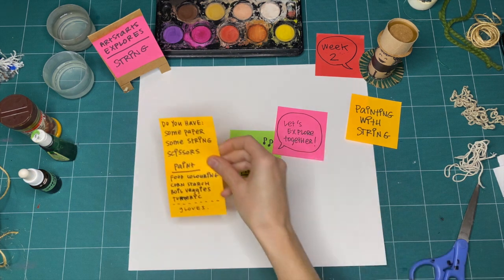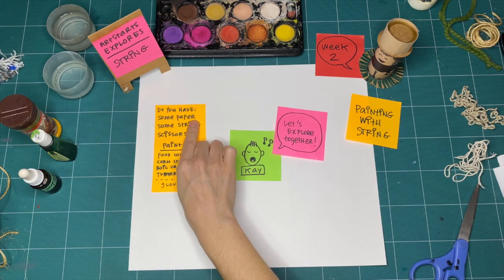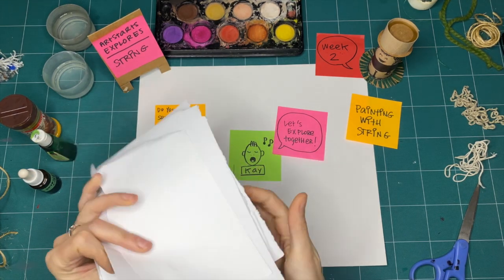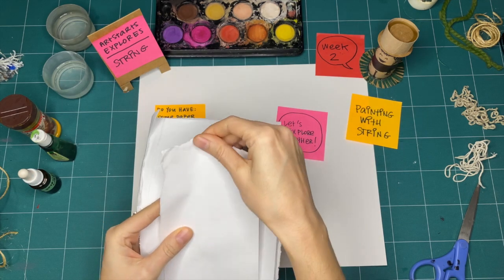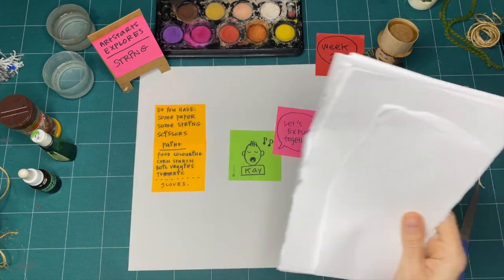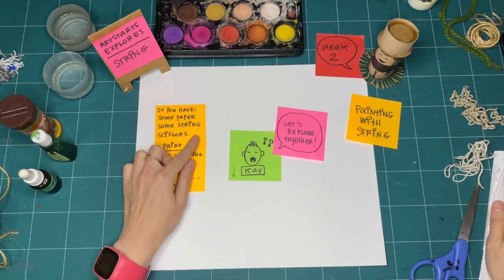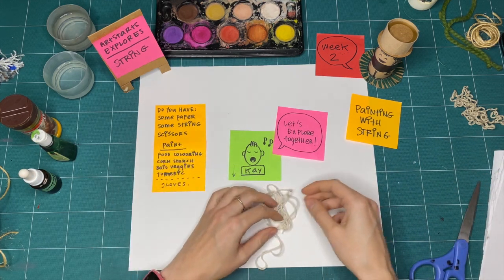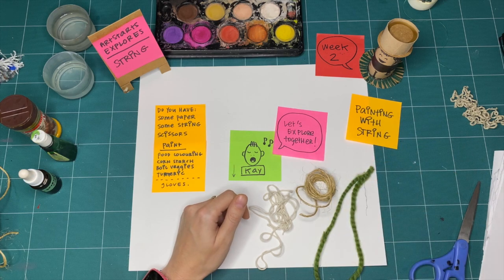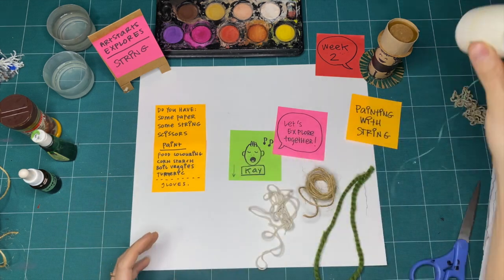For this week, painting with string, I collected a couple of things to explore. If you can find yourself some paper — and when I say paper, I mean out of the recycling bin. It can have things already on the back, it can have water damage, it can be ripped. Nothing we're making is for keeps, so using recycled paper is great. Some string — really any kind of string you can find, whether that's cotton string, yarn, or twine. I really learned to love twine last week.